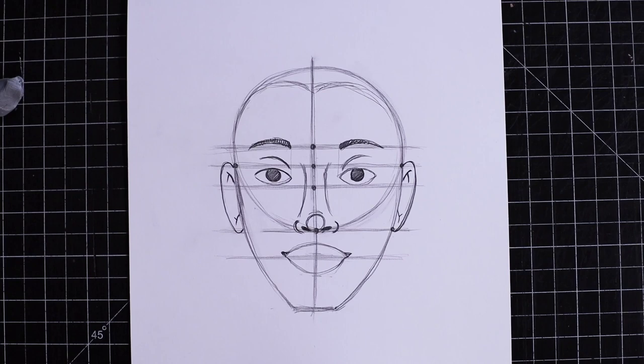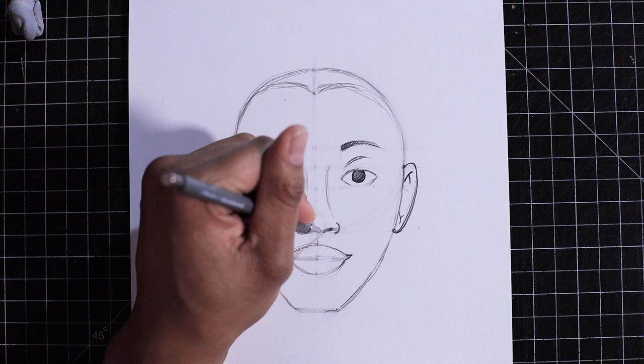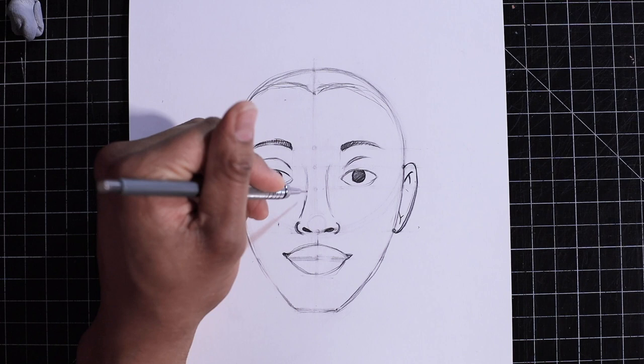At this point, let's go ahead and erase our guidelines. Now it's really up to you what you want to do — I'm just going to draw in some facial features and do some shading.